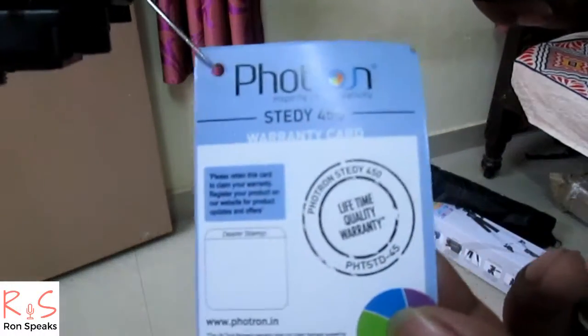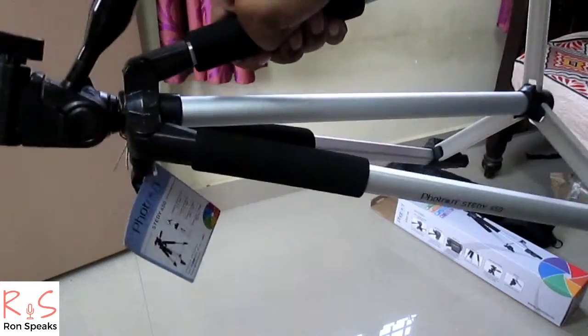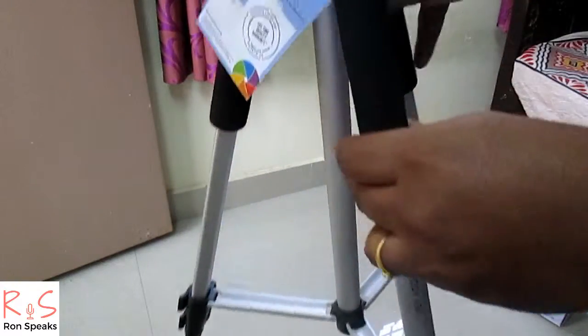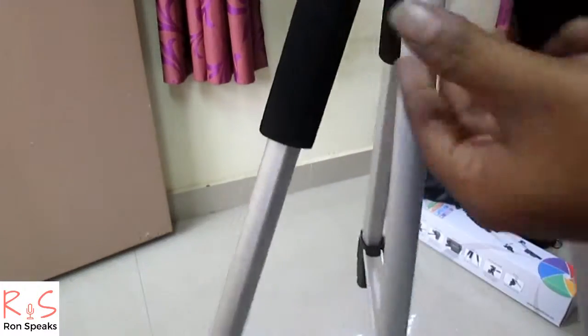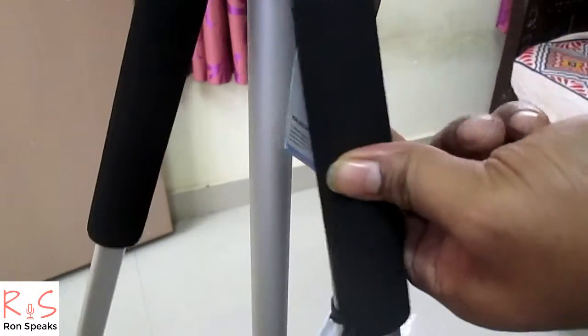There is a label — that is a lifetime quality warranty card; you need to save it. The foam grip is of very nice quality — it provides a good grip on the tripod.